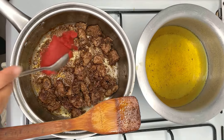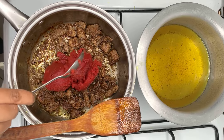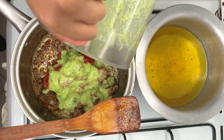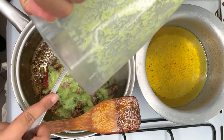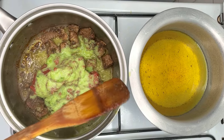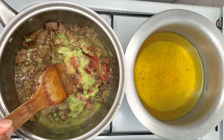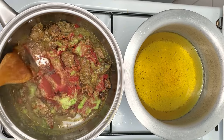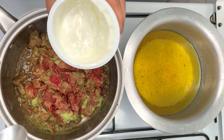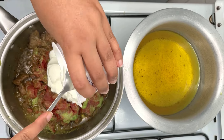Once all the spices are mixed in, add half the can of tomato paste. Mix in the blended capsicum. Stir the sufuria contents and then add 600 milliliters of the Greek yogurt followed by 250 milliliters of cooking cream.